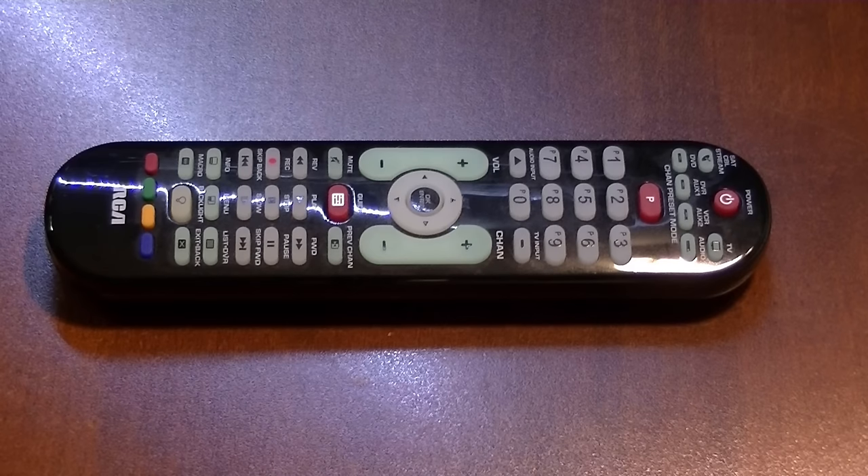Hey everybody, Rudy here from Take a Bath Productions. Today I'm going to do a quick video to show you how to do basic programming on this style of RCA universal remote control. It's pretty simple once you get used to it. I'm gonna leave a link in the description to the codes and to the instruction manual.